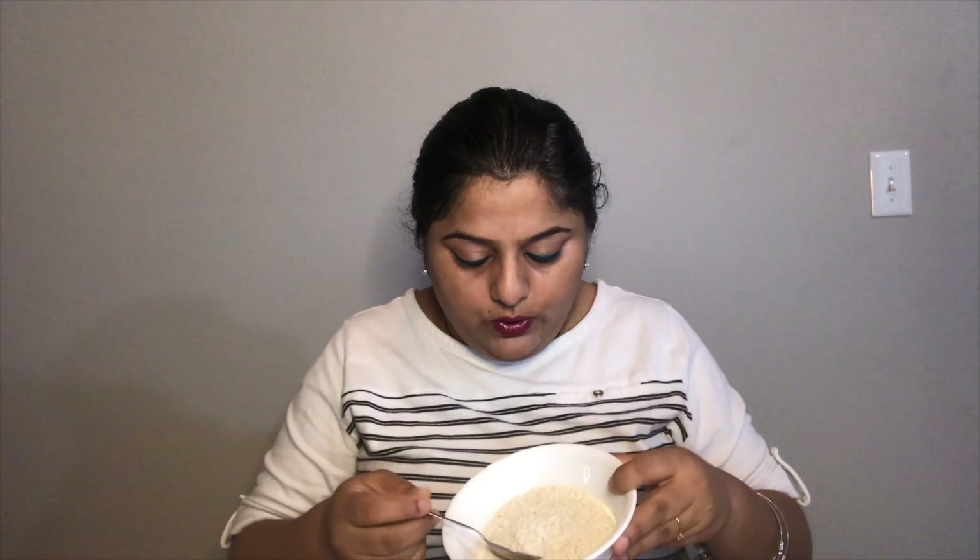Lemon helps with cleansing the skin naturally and also lightens the skin tone. Here I'm taking one tablespoon of oatmeal — that's more than enough for a child — and just half a teaspoon of gram flour.